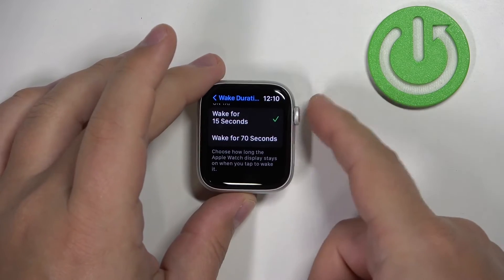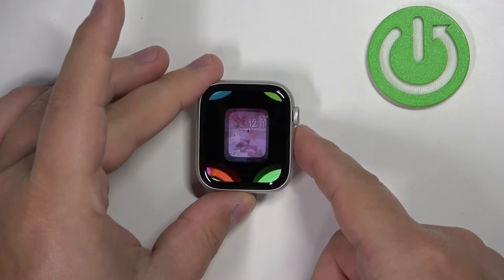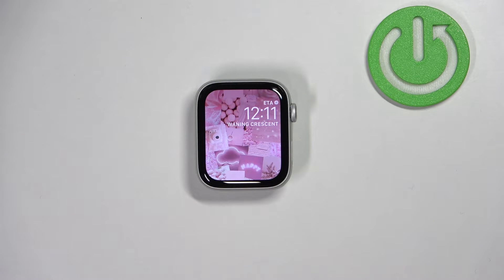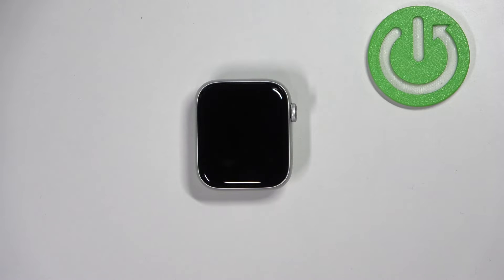Once you're done selecting, press the crown button a couple of times to go back to the watch face. Now my screen should turn off automatically after 15 seconds of inactivity. Let's wait — and it should turn off anytime soon, like this.